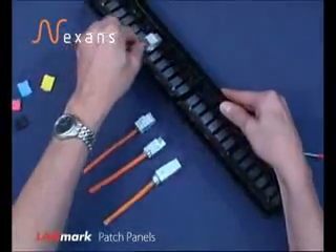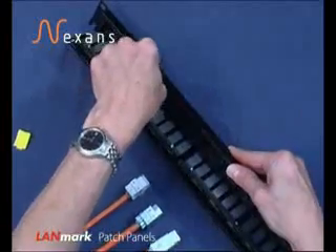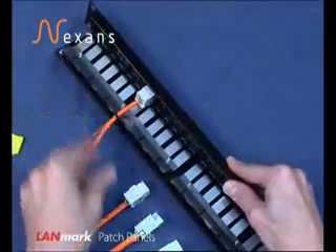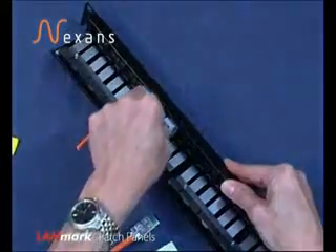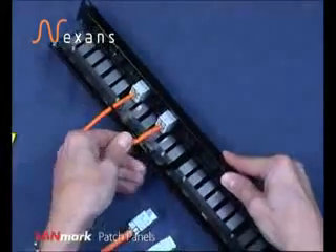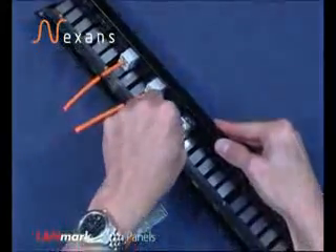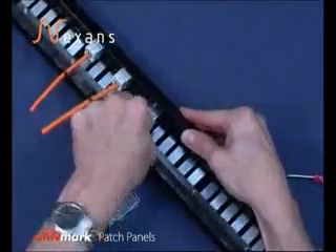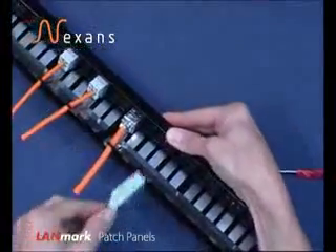Firstly, a Landmark 5 connector is inserted, then a Cat 6 connector, then a Cat 6A connector, and then a Cat 7 connector.